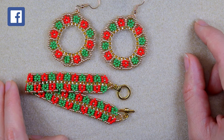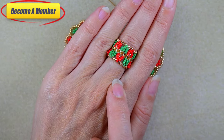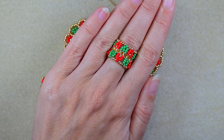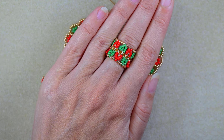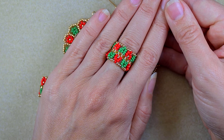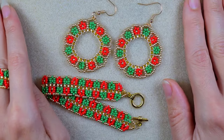If you become a member of this channel you will also see a tutorial for this ring — I did it especially for the members, I'm so grateful, you are my inspiration. If you want to know more about membership perks, click the join button or check the link in the description.